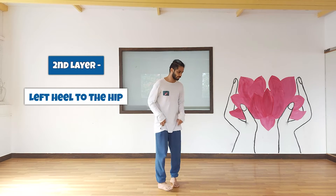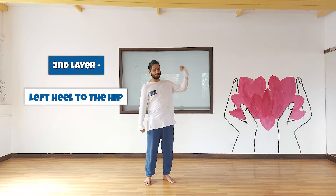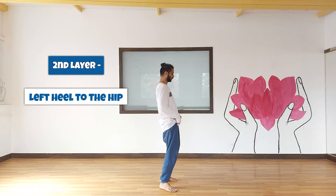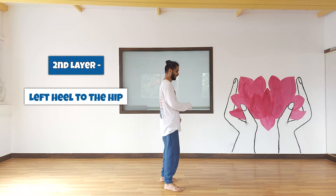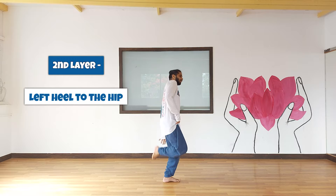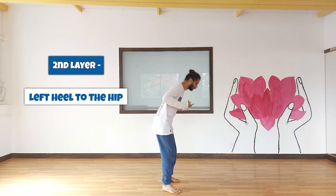That's the first layer. The second layer is the leg — the left leg. In my case I'm going to lift my left leg because I'm dominating on the right hand. So the left leg, you're going to go back. You want to make the heel as close to the hips as possible. And you go front, hip. So that's the upper body and the legs.